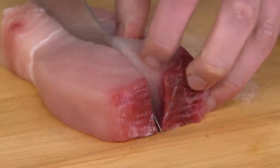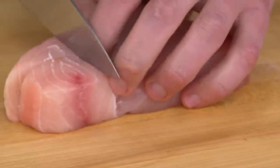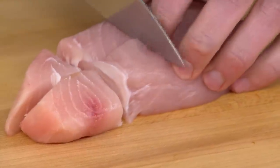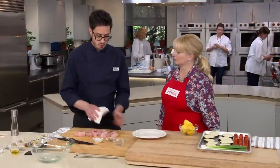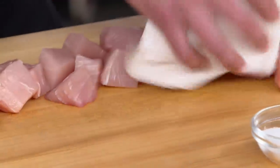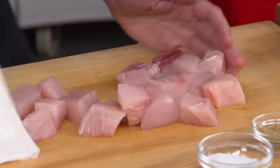This is pretty cleaned-up swordfish already. It has a little bit of the bloodline, which isn't a problem, but you can trim it more or have your fishmonger do it. Nice big chunks won't overcook. I'm going to pat them dry. A really good tip when doing skewers: do all your seasoning before you put them on the skewer so you can get all the different sides — once they're skewered together, it's a little more difficult.